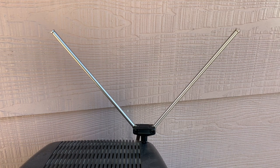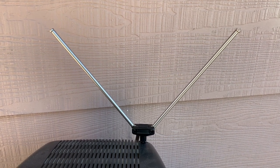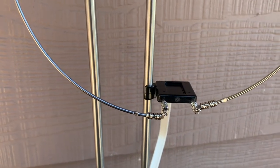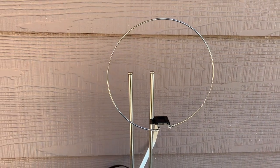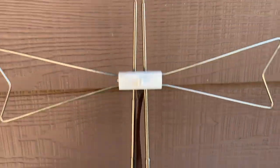When UHF TV channels came along, the antennas designed to receive them were totally different and needed to be adapted to these existing systems. They usually just clipped onto one of the rabbit ear elements like this and could then be adjusted for UHF channels. The same is true with the UHF bowtie antenna — it just clips onto the rabbit ear elements and you can adjust it for best reception.